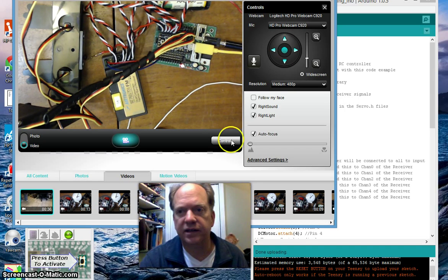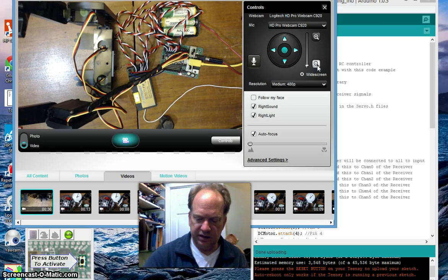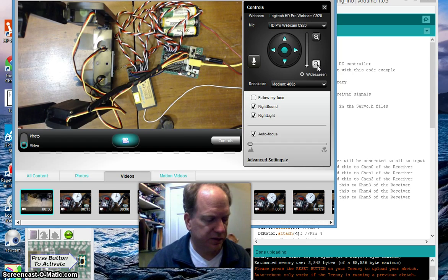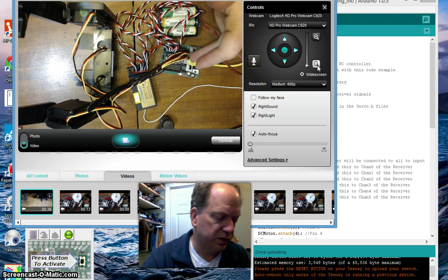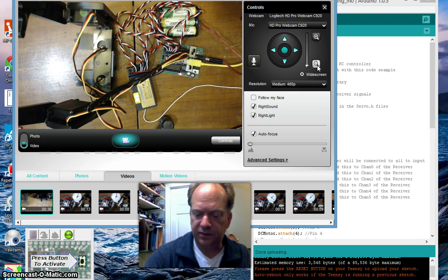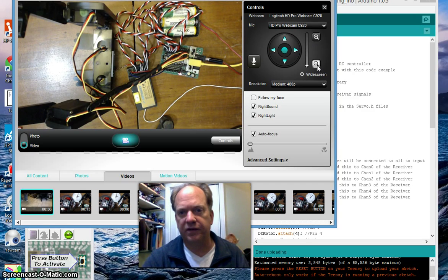Going back — let's zoom back out a little bit. You can see that I have these ESR arms, which are hooked up to four servos. Those four servos are hooked up here to pins 0, 1, 2, and 3. Ultimately I'll use my speed controller on pin 4, and I've got a battery supply here. So let's take a look at code.